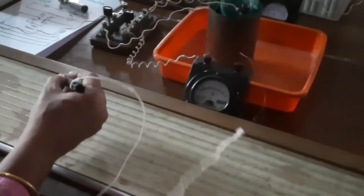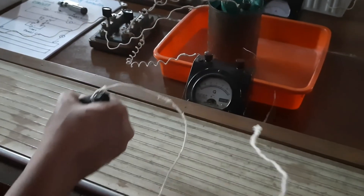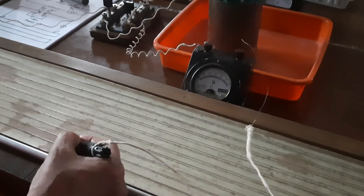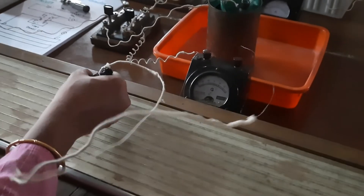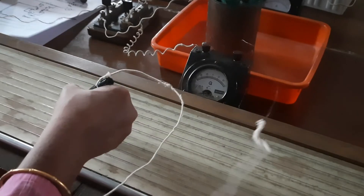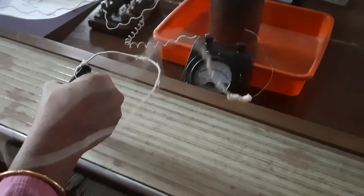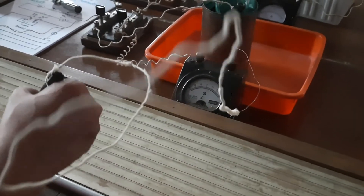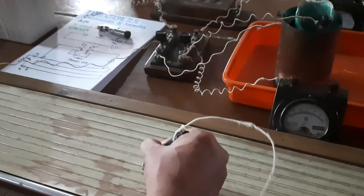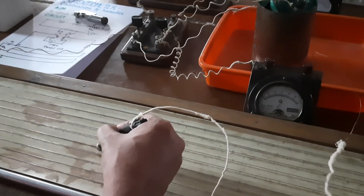First, check if the circuit is correct: at the first end of the wire, the deflection goes left; at the last end, it goes right — so the connection is correct. Now check for the balancing length: moving the jockey along, the deflection goes left, left, left... then it goes right. So the balancing length is between those two points. The balancing length is found to be somewhere here — counting: 100, 200, 300, 400, 500 cm — 500 ends there, and reading the scale from that end, the reading is approximately 567 cm.